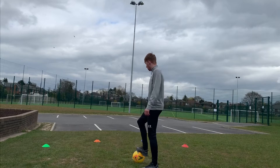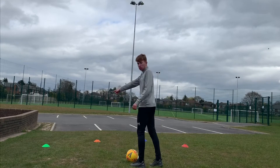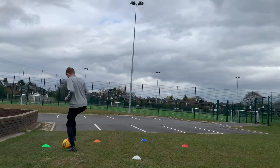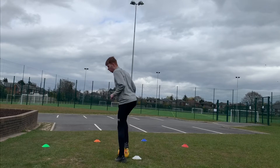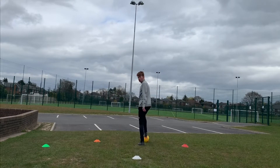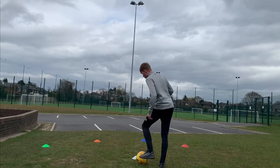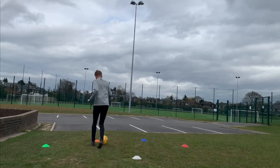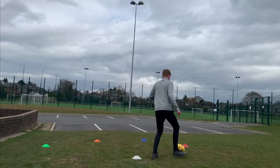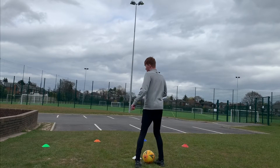This is going to be our start point, and we have to go to each of the four cones in a certain order. We'll start by dribbling to the first cone. When we get there, we dribble the ball back. When we get back to this cone, we do our V-turn and go out to the blue cone, back, and then we use our other foot. V-turn, to the orange, back. V-turn again, to the red, and back. And that is one set.